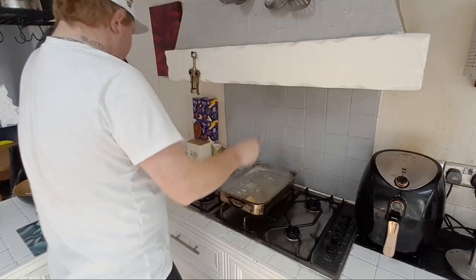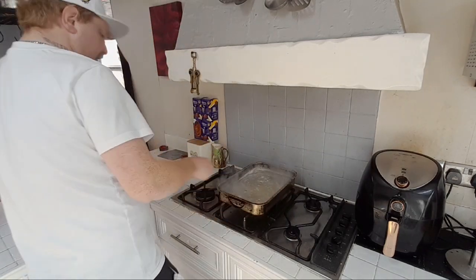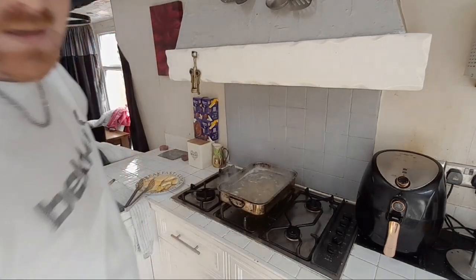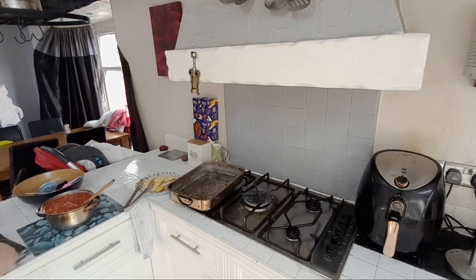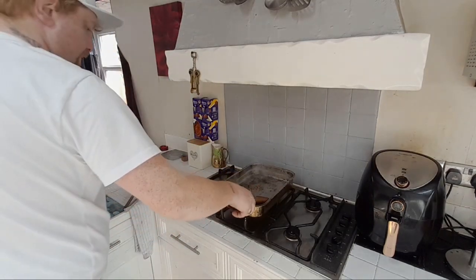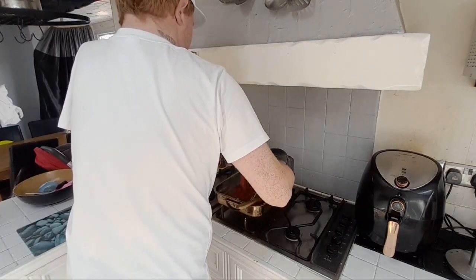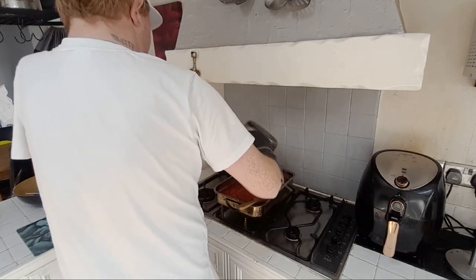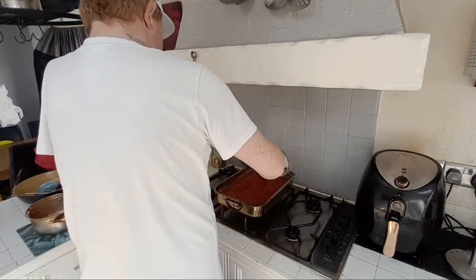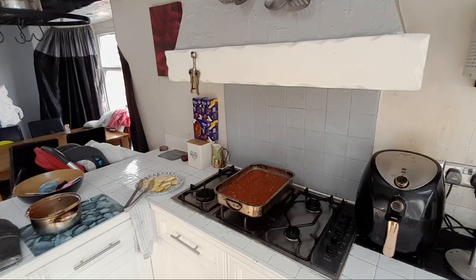You can actually use the water if you want to make gravies and stuff - fish gravy. A lot of people don't like fish gravy but you can use it for it. We'll empty this out. Now that's emptied, we'll keep the heat going and get it steaming. Then we need to put the fish in the tomatoes - get the fish quite warm first.